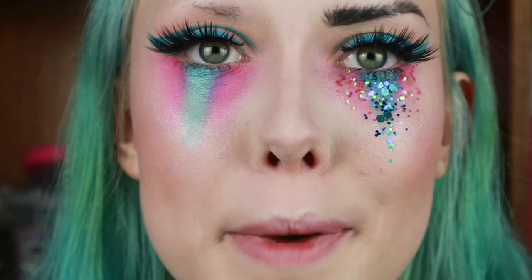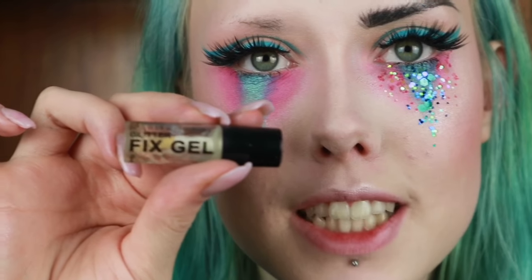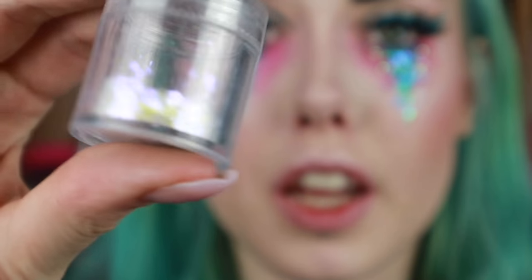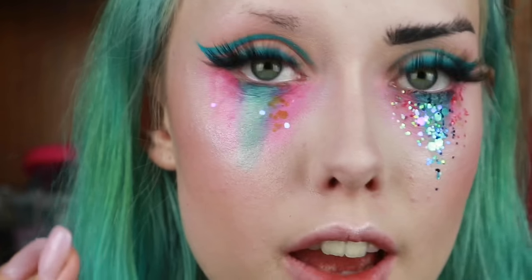So now I'm going to add a bunch of glitter over the bottom of my shadows. To stick on the glitter I'm going to use the Stargazer Glitter Fix Gel, dabbing this all over the eyeshadow. Then I'm going to take this really pretty iridescent glitter on my finger and pat that over everything.